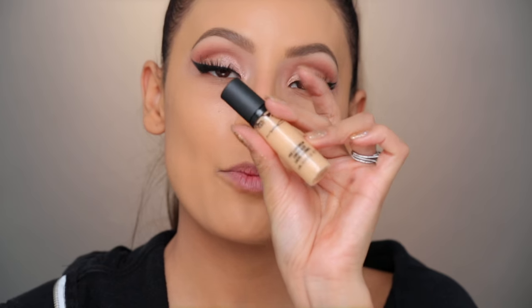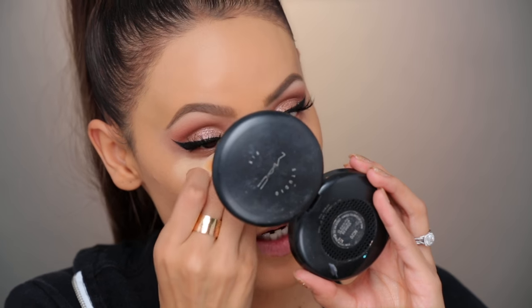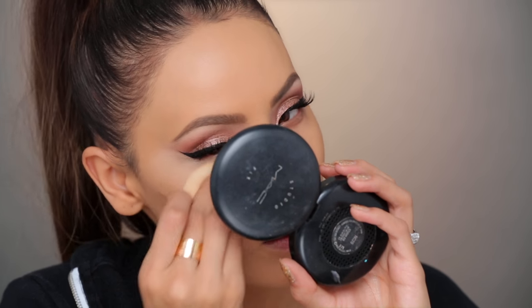Gotta get some of this fallout out of here. Picking up some of the MAC Pro Longwear Concealer and I'm gonna go ahead and conceal the under eyes. I used to wear this color — I think this is what I was really into for highlighting because I don't use this light of a concealer anymore. This is NC 25. I probably could have gone with a shade darker, but this is what I used to use all the time. I've been trying to use more natural concealer shades now.